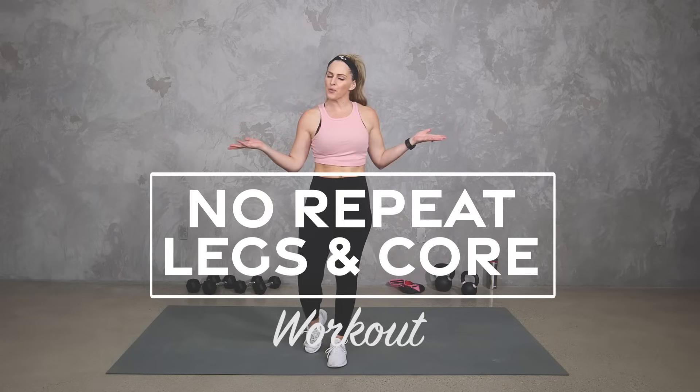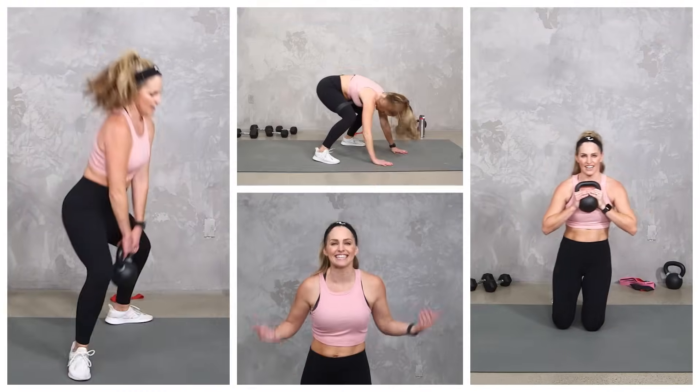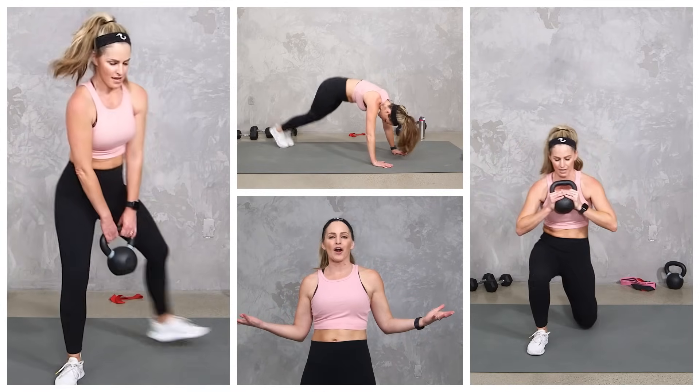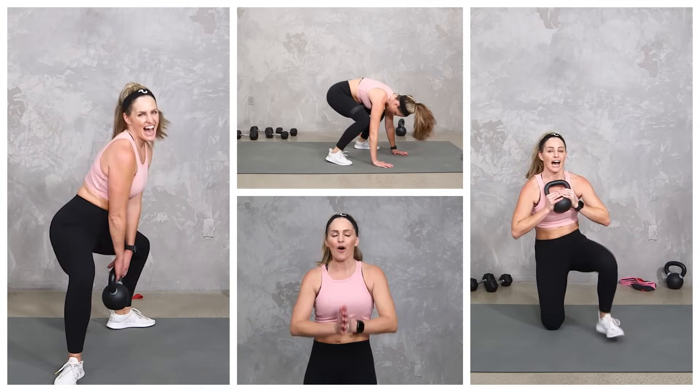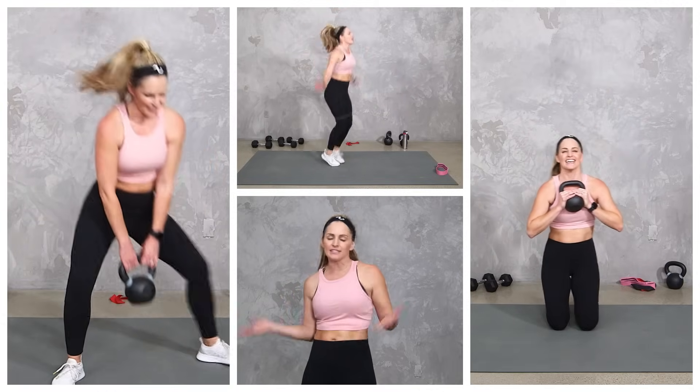Hey everybody, I'm Amy from Body Fit by Amy and this is your no repeat legs and core workout. In this workout we're gonna work the entire lower body — legs, glutes, abs, obliques, hips, inner and outer thighs — and we'll keep your heart rate up for cardio. We're gonna do it all with no repeats. I'll be working with dumbbells and kettlebells and throw in a mini band if you've got it. Just use what you have available and I'm gonna give you lots of options.